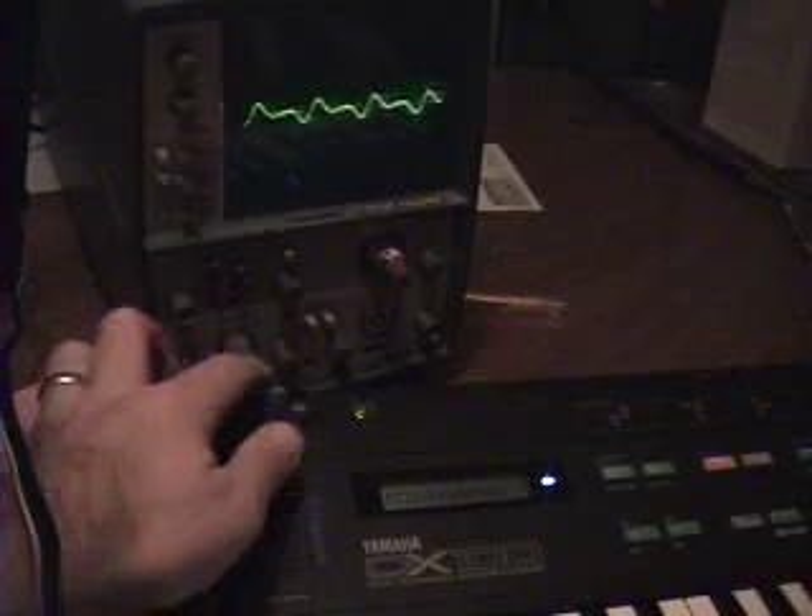So what does this buy you? What the mod wheel typically does — if we look at a waveform on the scope — we can see that's flute wood, sound 317, and if we apply the mod wheel, it usually applies an LFO, and we can see that wiggling on the screen.